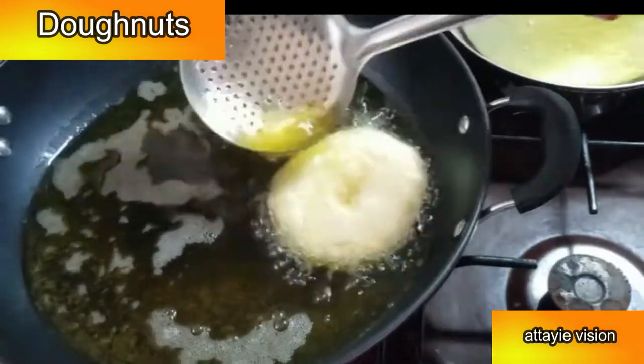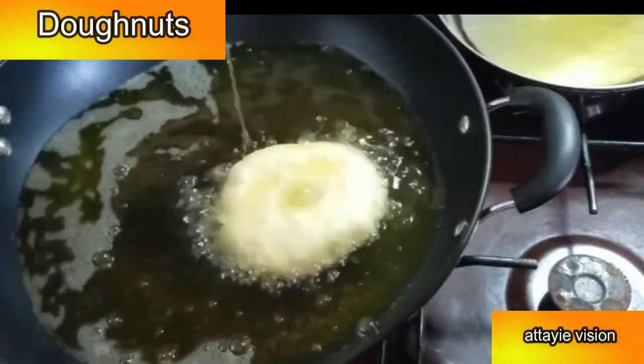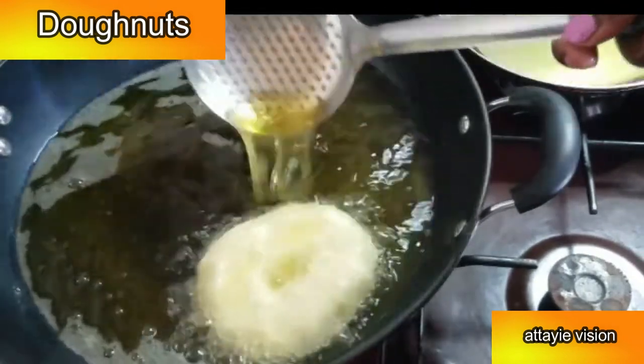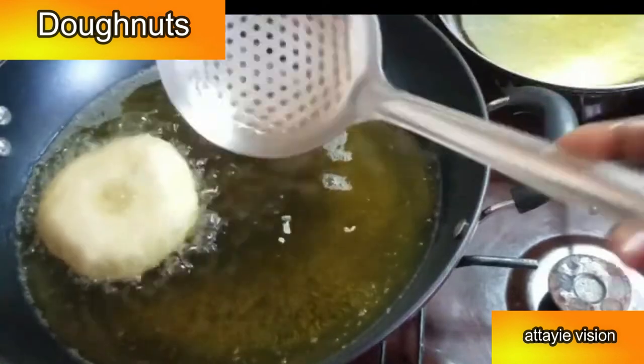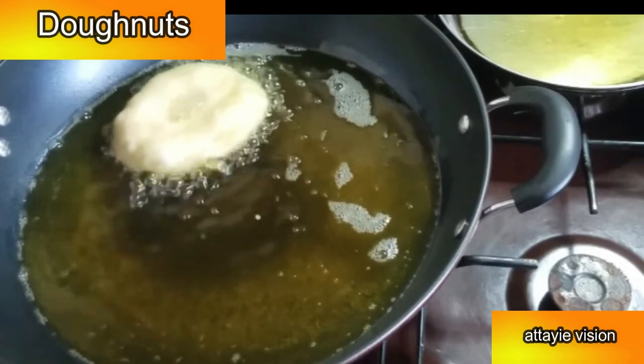Once transferred to the pan with a lot of oil, fry until they are nice and brown on one side, then flip and fry the other side until it's golden brown. As you're frying, you can pour hot oil on top of them — this will help them puff up a lot more.